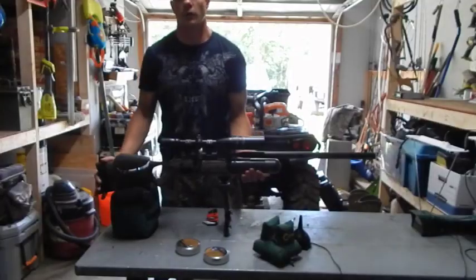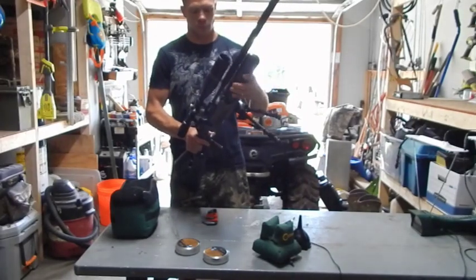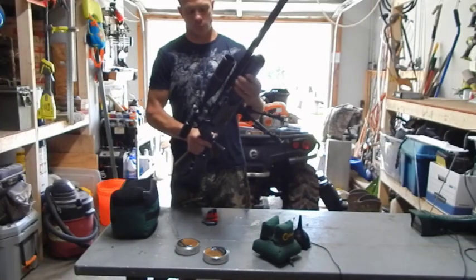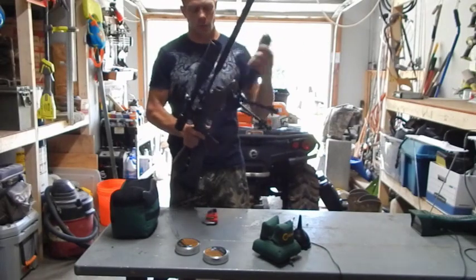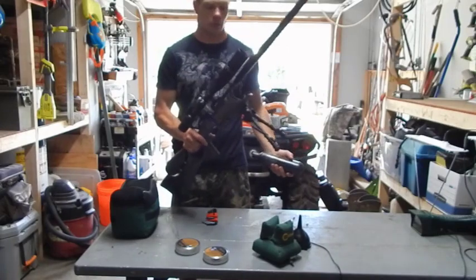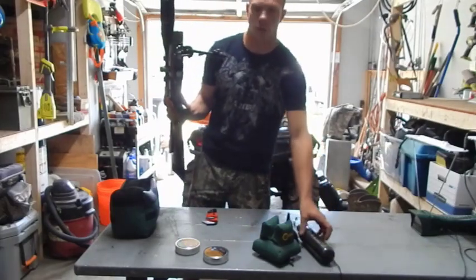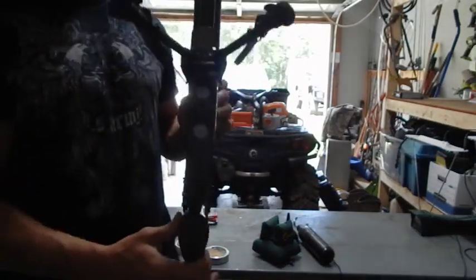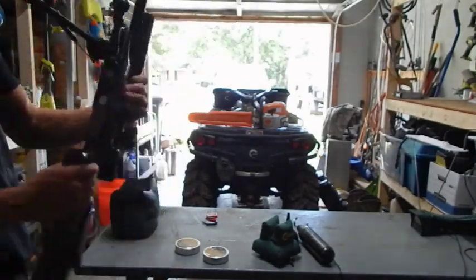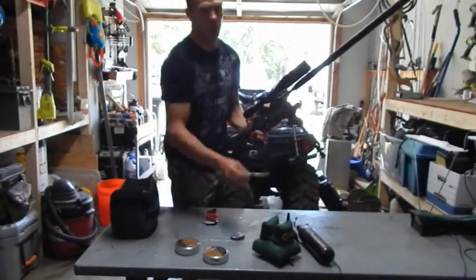I'm going to go ahead and take the air out of the regulator, turn the regulator down, and get ready to start tuning this gun. The first thing you've got to do to take the air out of the tank or the regulator is remove the tank. My regulator is leaking — it didn't close off how it's supposed to. If I look down here at the bottom, both of my gauges are at zero. That's kind of the issue I'm having; I don't think I'm getting consistency because it's not doing how it's supposed to.